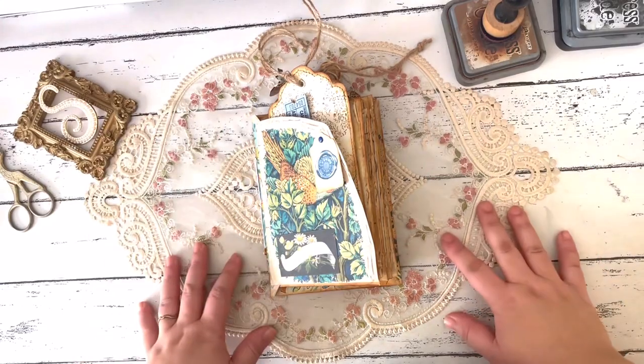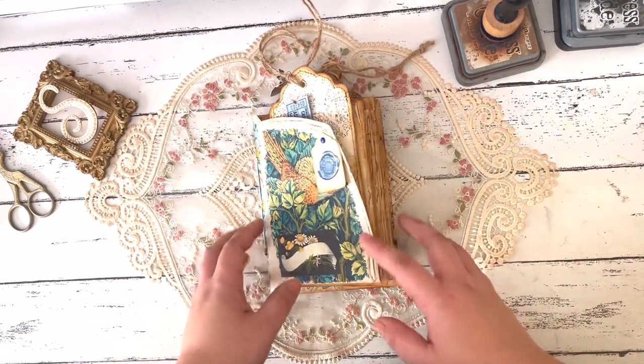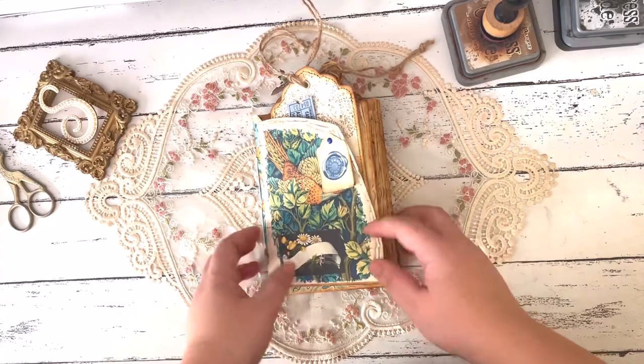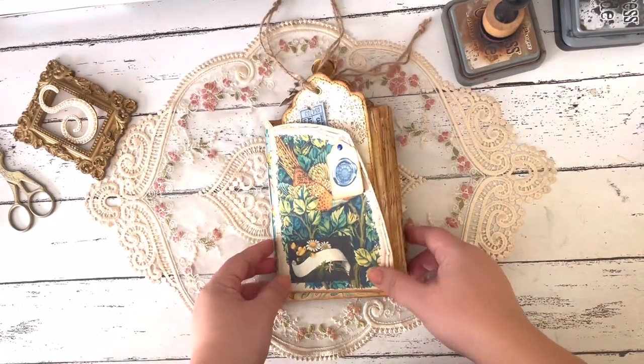Hi everyone, thank you for watching this video. This is Sheva from Baremix Journals over at Instagram. For today I have a semi craft-with-me and flip-through of my latest design team project for the Paper Cameo.